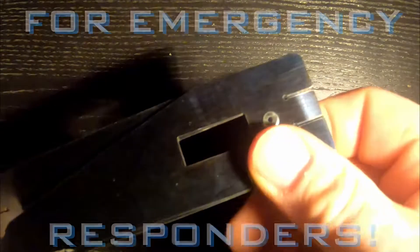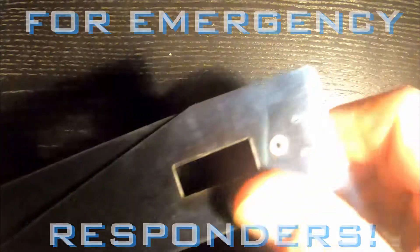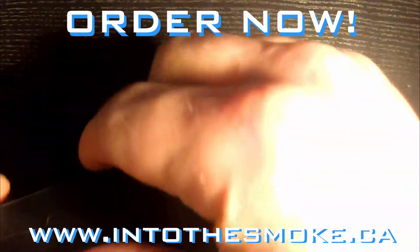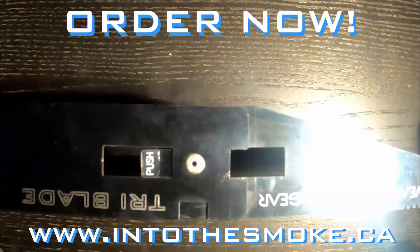I place that tab lock on my knuckle of my pointer finger there. So I push, putting pressure on the tab lock from the bottom and I just push that blade at the same time. And as you see, it opens up no issues.